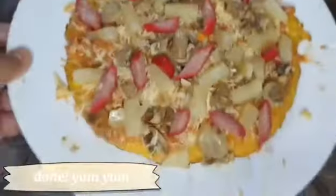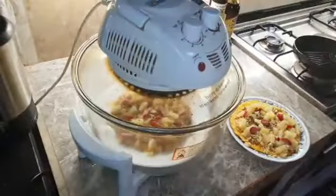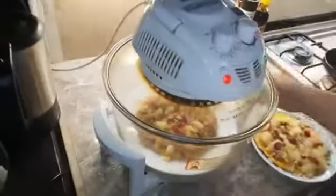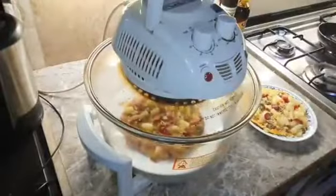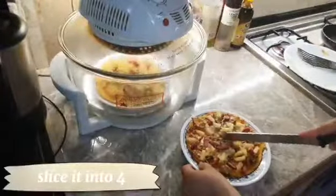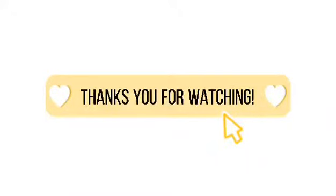Done! Bake it and wait for it to cook. Slice it into four — done! Yummy, eat!